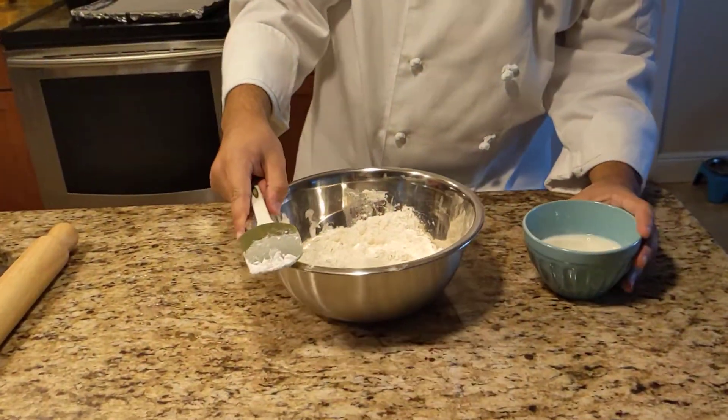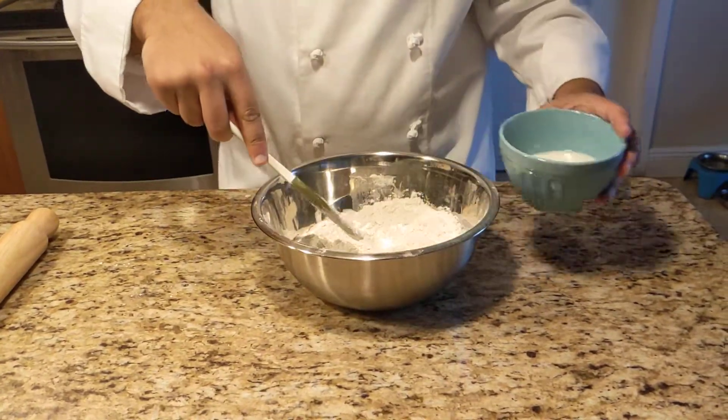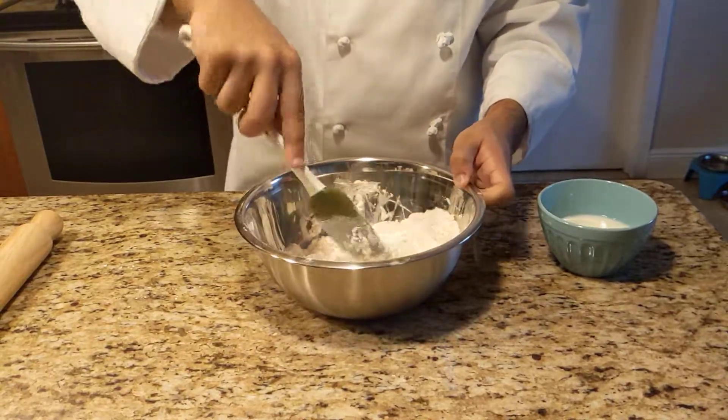And now I'm going to add in my milk. First, add a little bit just to incorporate it. Then you can feel it starting to come together a little bit.